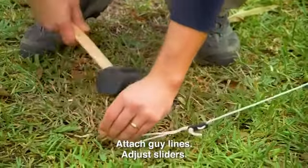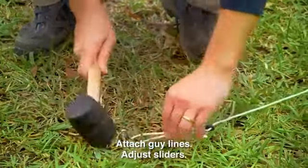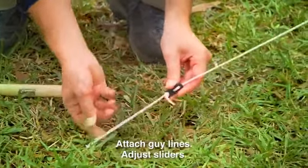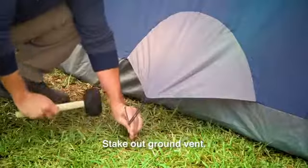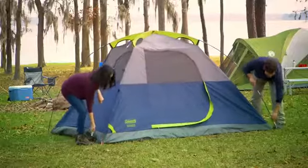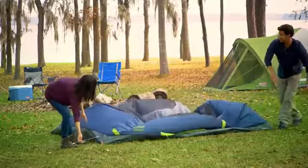Attach and stake out the Alumiline reflective guy lines, which are the cords attached to the outside of the rainfly. Adjust the sliders to make sure the guy lines are tight. If your tent has the ground vent option, stake it out as well. To take down the tent, follow the previous steps in the reverse order.